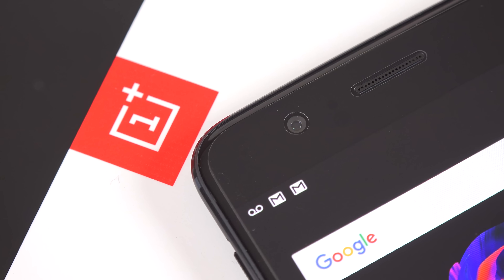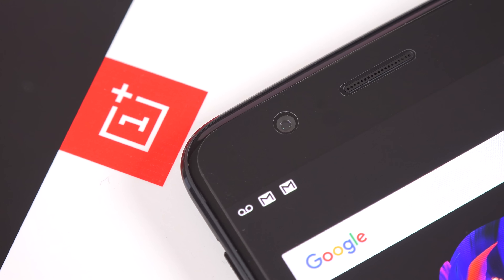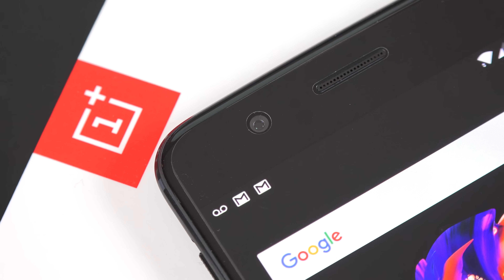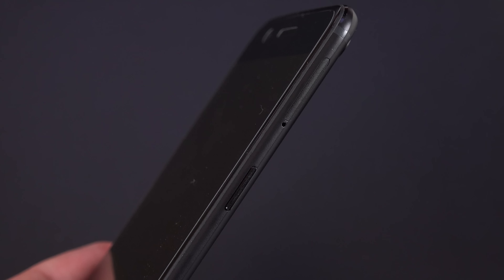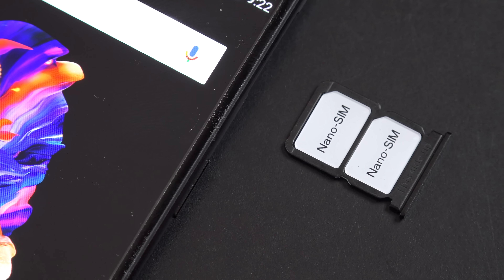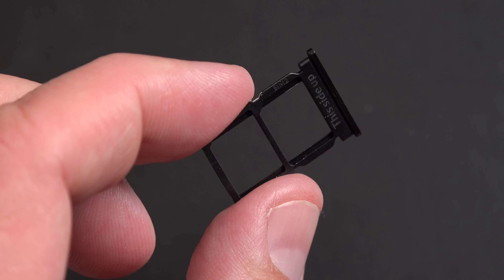Toward the top is a 16-megapixel front camera with an f/2.0 aperture and electronic image stabilization, which also records 1080p HD video. Along the right side we have the sleep/wake power button, just below the dual nano SIM tray, which you can eject with the included SIM ejection tool. Unfortunately, microSD did not make it to this phone.